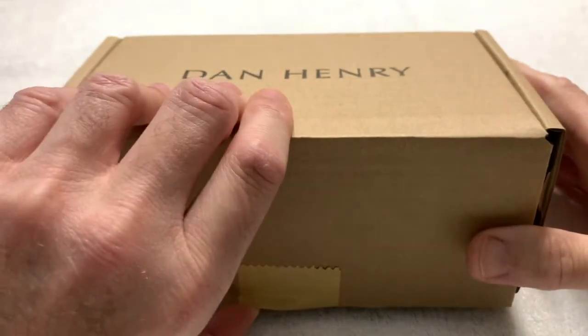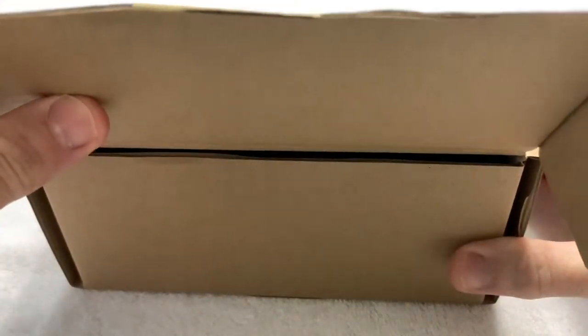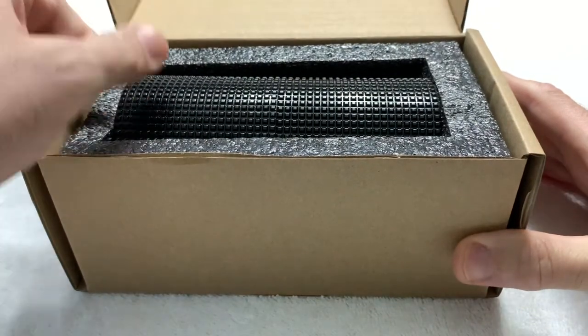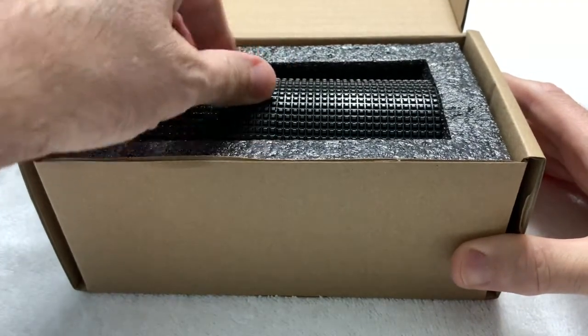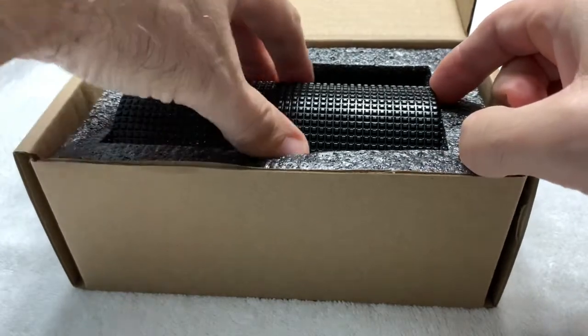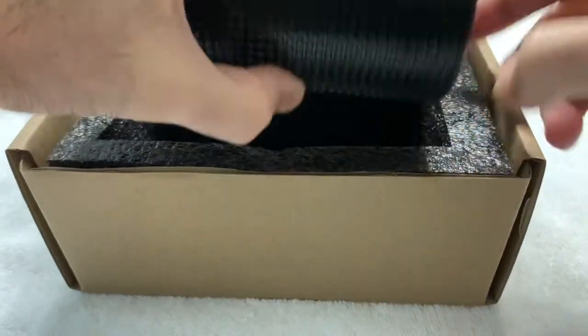I've also advised him on buying watches recently, and he's made several purchases based on my recommendations he's very happy with. And he decided to buy me a Hanukkah gift.